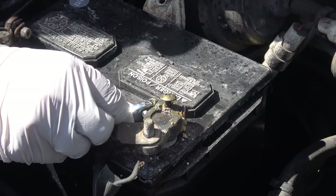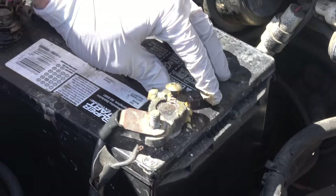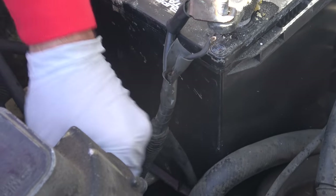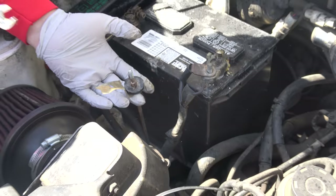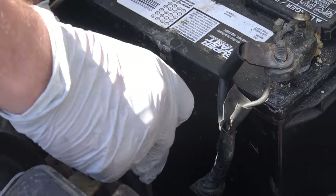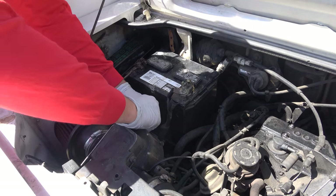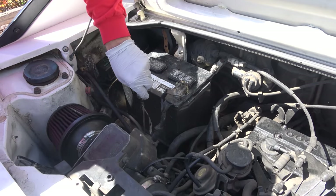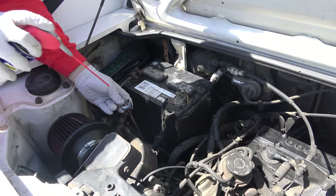Something more concerning is that the battery itself is actually loose. The factory hold-down for the battery doesn't exist because someone put an aftermarket air filter on here — it usually connects to that. So they've put a cheap wing nut slash metal strip universal battery hold-down in here, which because of all the corrosion actually corroded through and broke. Let's give it a squirt of WD-40 and we'll get back to that later.